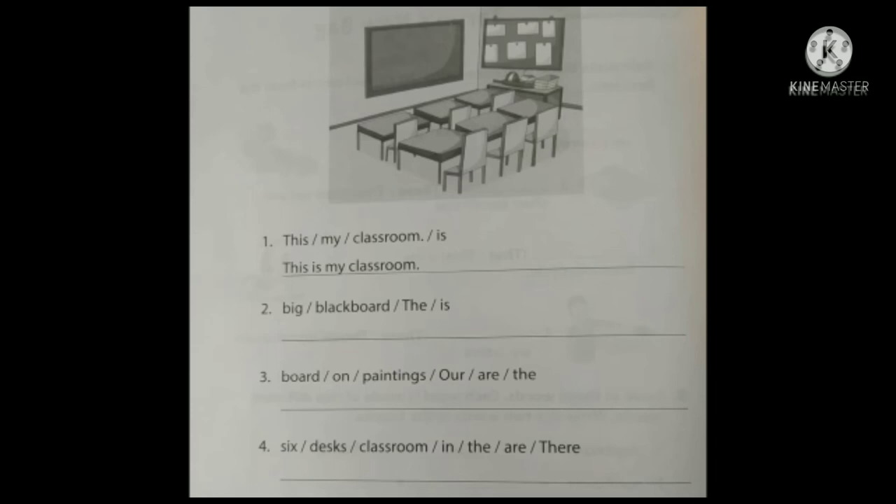There are some paintings on the notice board, and we can also see some desks and chairs. First question: 'This my classroom is' — is it in correct order? No. A sentence begins with a capital letter and ends with a full stop. So the correct sentence is: This is my classroom.